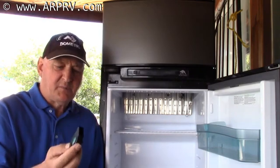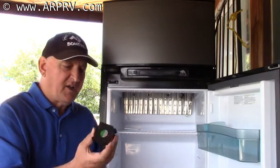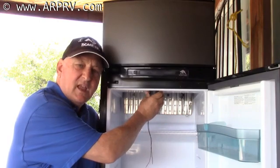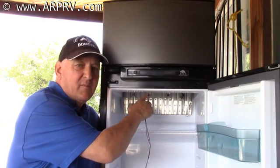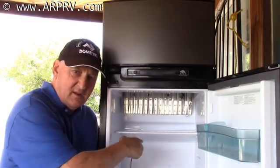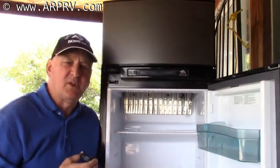Our fans are mounted on the top of the refrigerated space. They suck in the hot air inside the refrigerator, blow it back onto the cooling fins where it's cooled, and keep that circulation going to maintain a uniform temperature within the refrigerator.